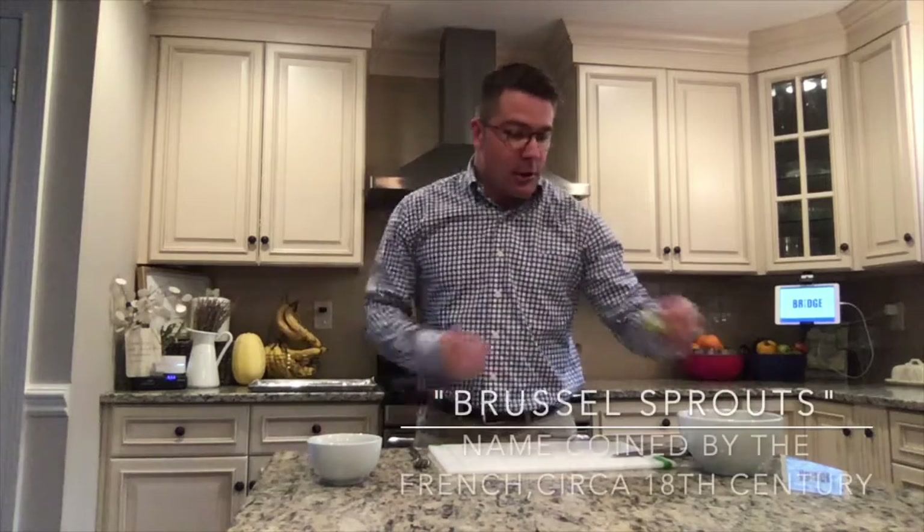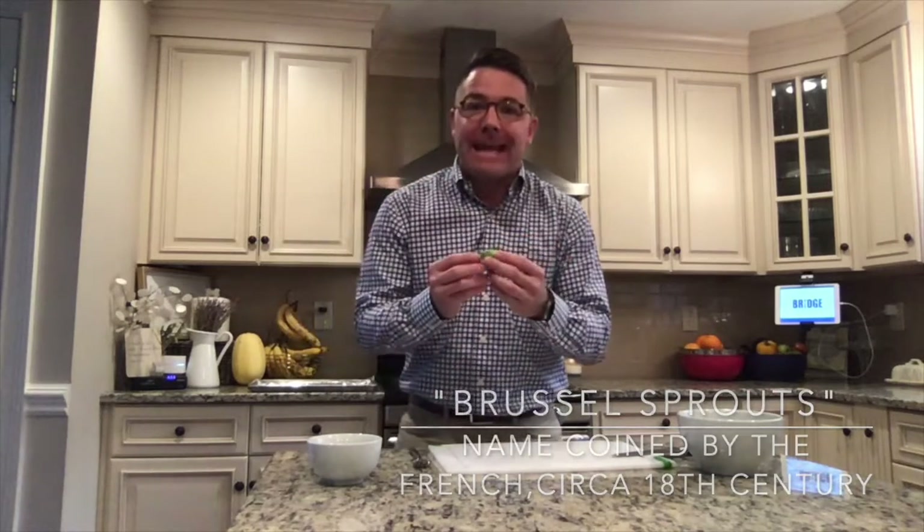Greetings young men. Coach Tyler Lauer here. Got a new recipe for you. We got Brussels sprouts this week — a great little vegetable coming from the mustard and cabbage family. Looks like little heads of cabbage.